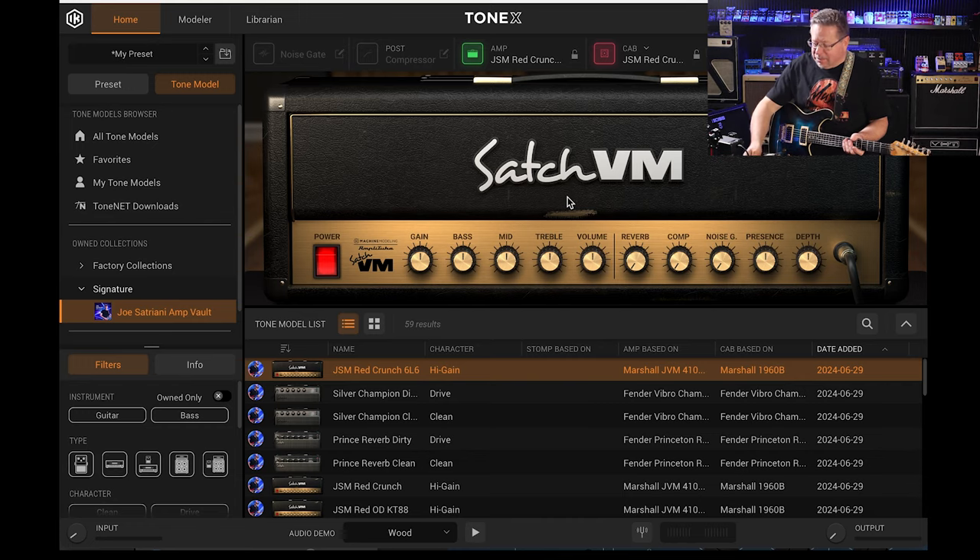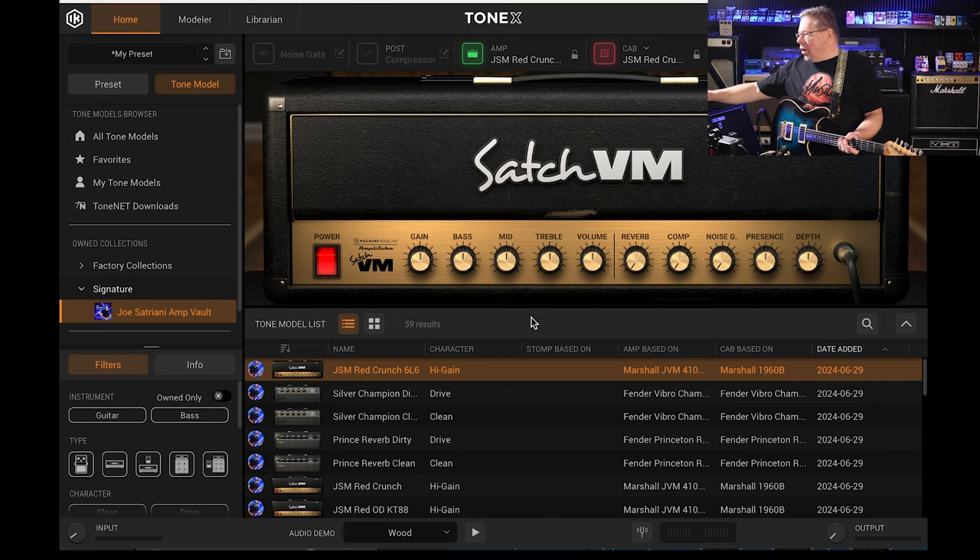You then get to tweak it with the onboard controls on the pedal — your EQ: low, mid, and treble, your overall volume and gain, and then you can tweak your compression, your noise gate, and also reverb on each of these patches.